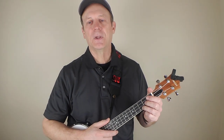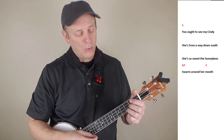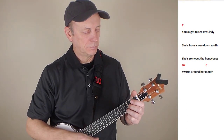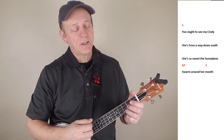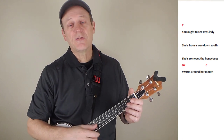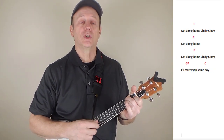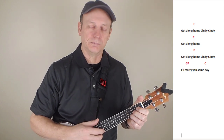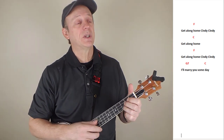Alright, let's get into the song. Here we go, let's give her a whirl. You ought to see my Cindy, she's from way down south. She's so sweet the honeybees they swarm around her mouth. Get along old Cindy, Cindy. Get along old Cindy, Cindy. I'll marry you someday.